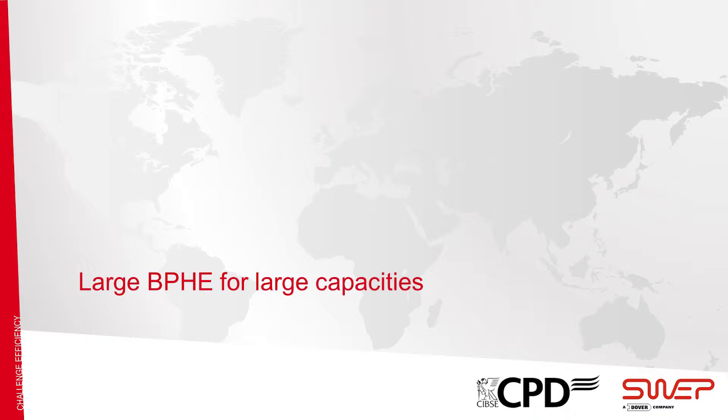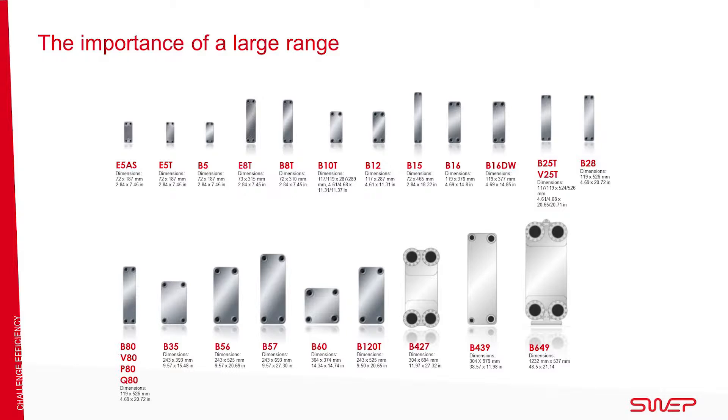To be competitive in the BPHE market, SWEP provides a wide range of products. Our ranges offer many different products. For example, our newly released B649 covers the larger capacities up to 10 megawatt for applications in district heating. This powerful BPHE makes us unique in the market.